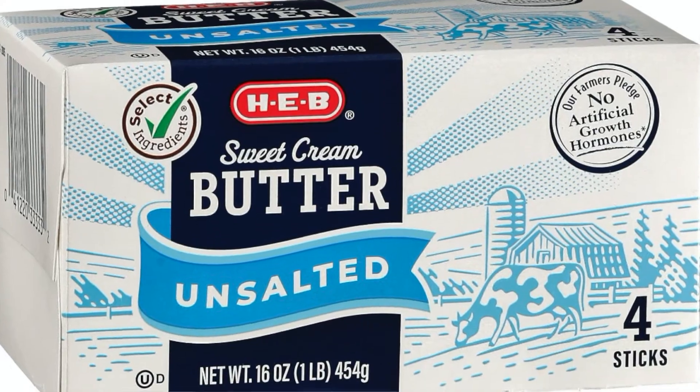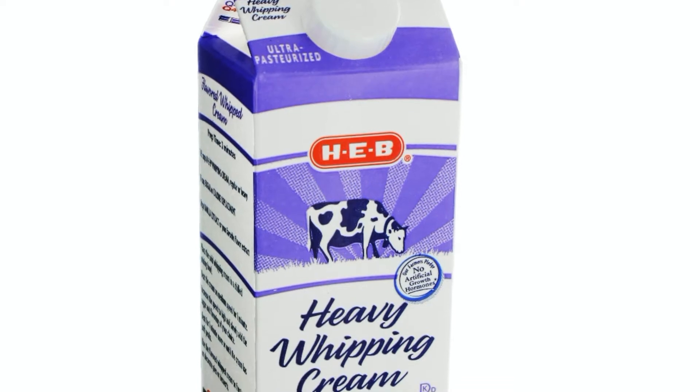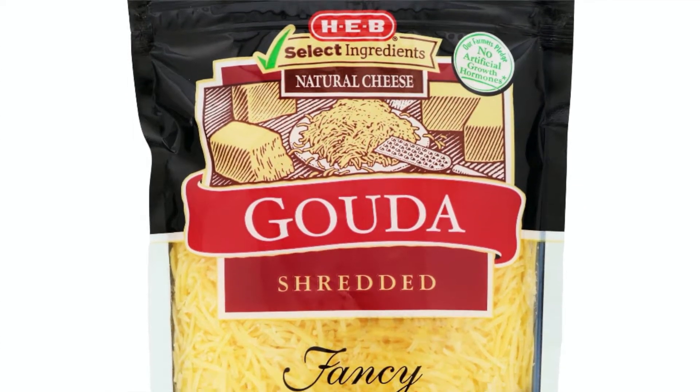Easy egg cups — what do you need? We'll start with some butter to grease the pan. Then you'll need 12 large eggs, one half cup heavy whipping cream, and then some grated cheese. I like gouda, but you could use another if you have a favorite. We'll also need a little salt and pepper, and that is it.